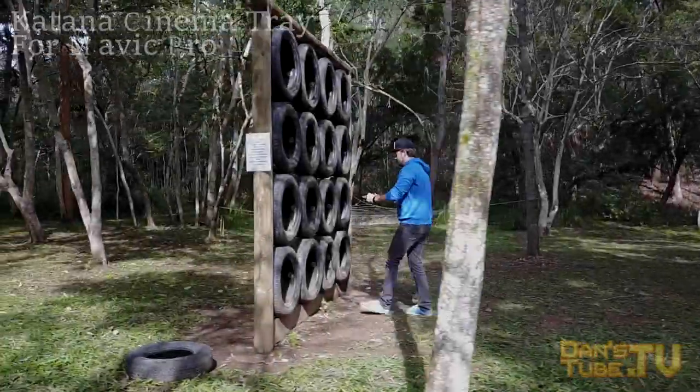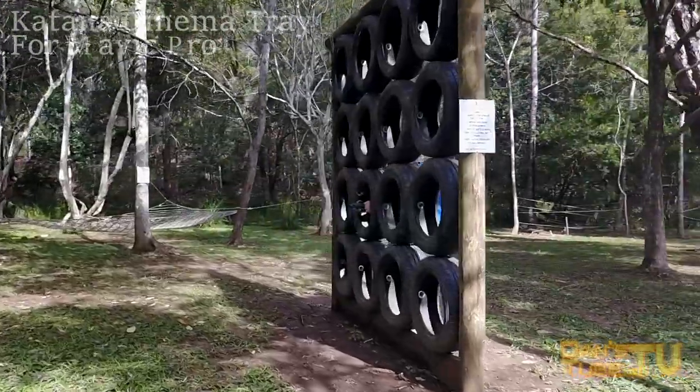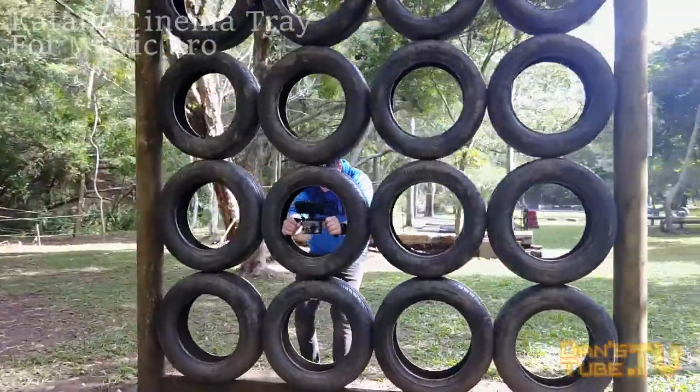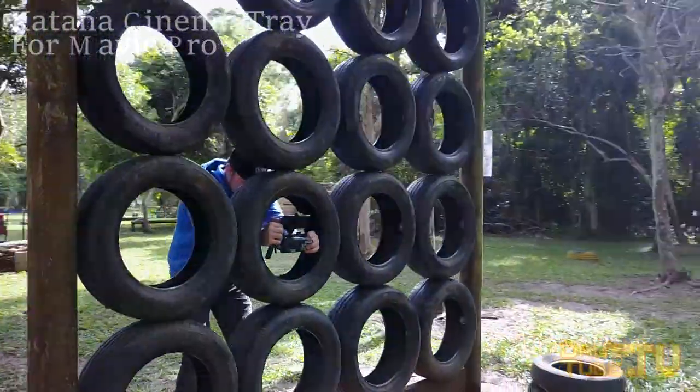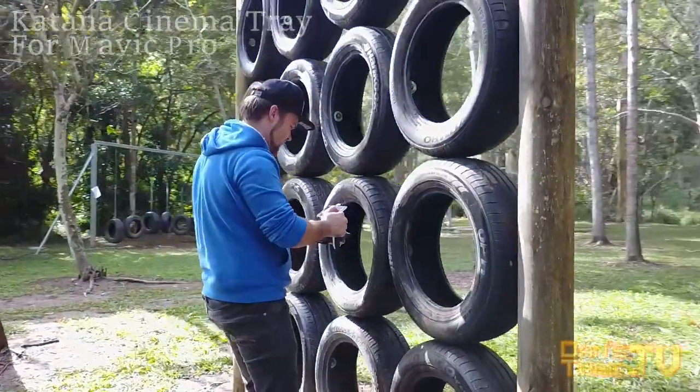Hey guys, Dan here, your friendly neighborhood tech expert, and today we're checking out a cinema tray for your Mavic. It's called the Katana and it's from PolarPro. It's available on Amazon for $49.99, so if you are interested, make sure to check the link in the description below as it does help out the channel.